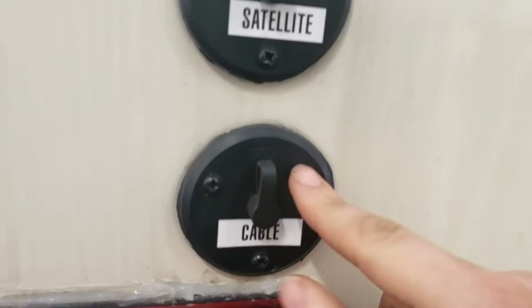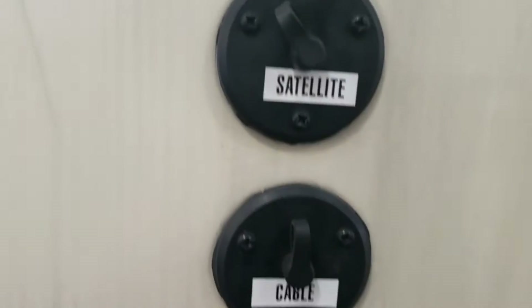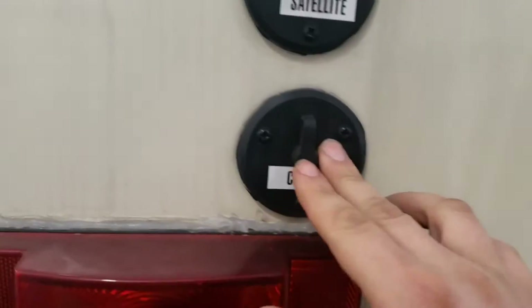You got cable and satellite hookup, so if you go somewhere that provides cable you can hook it here, or if you have one of those portable satellites you can hook it up through here.